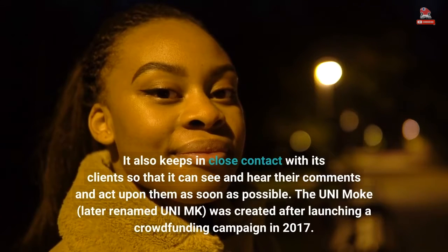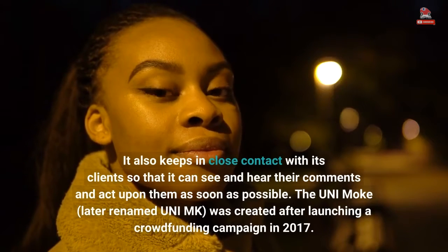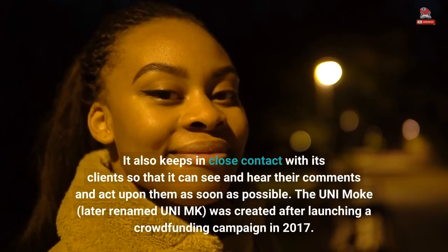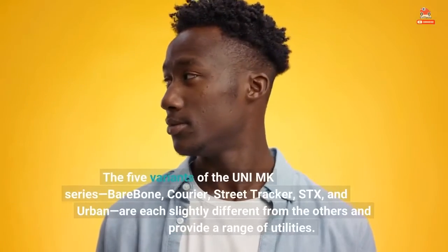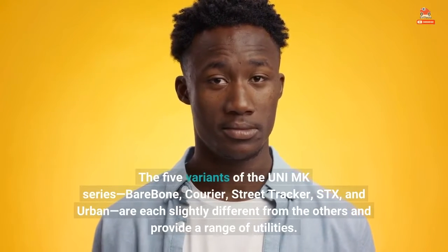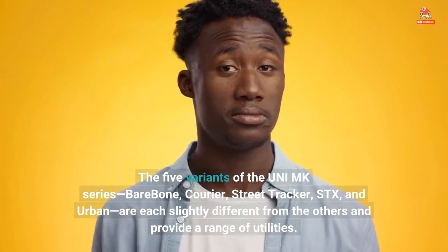The Uni Moak, later renamed Uni-MK, was created after launching a crowdfunding campaign in 2017. The five variants of the Uni-MK series — Barebone, Courier, Street Tracker, STX, and Urban — are each slightly different from the others and provide a range of utilities.